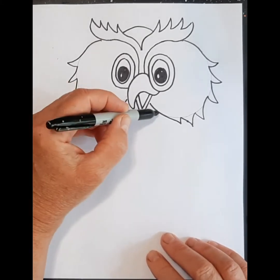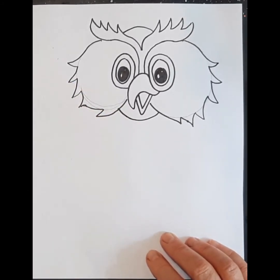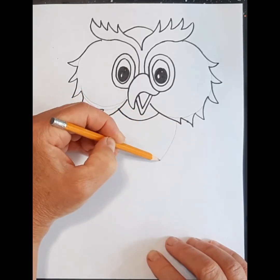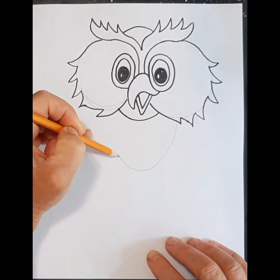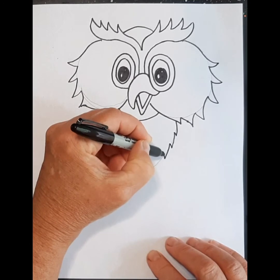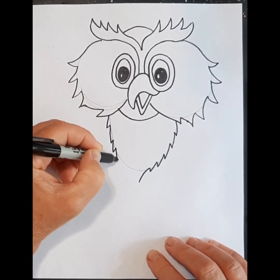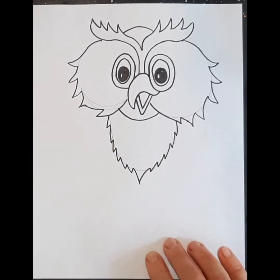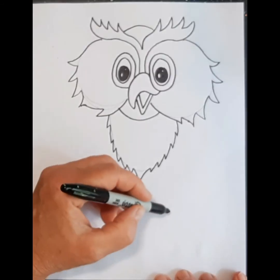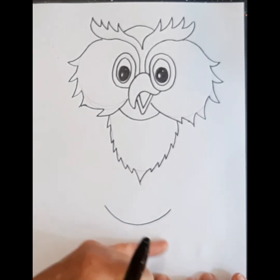Underneath his beak we're going to put a line here, and we're going to make a shape — back with my pencil I'm going to make an oval shape. But I don't want it to be just straight, so I'm going to make it feathery, adding some spiky lines, and at the bottom I'm just going to make sure I have a point at the bottom like that. Next we're going to come down and do the bottom part of his body — just make a circle, and make sure you leave enough room for the feet.